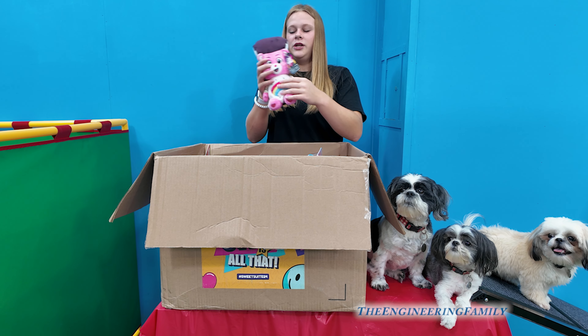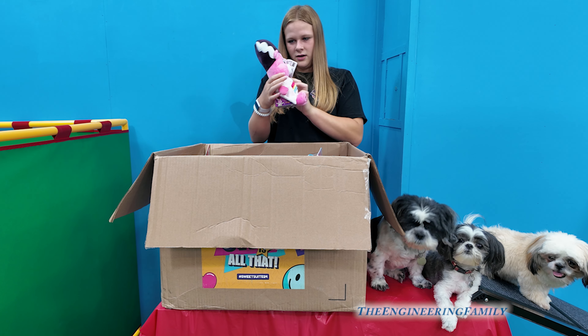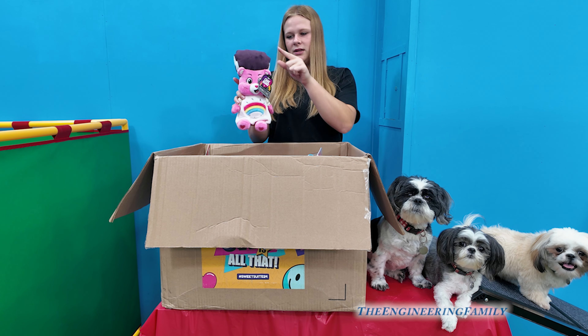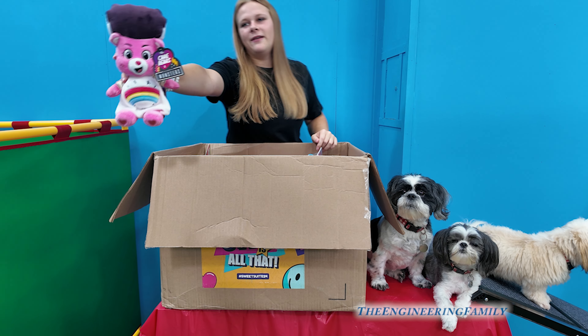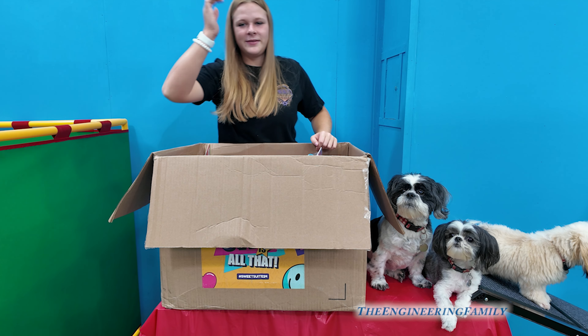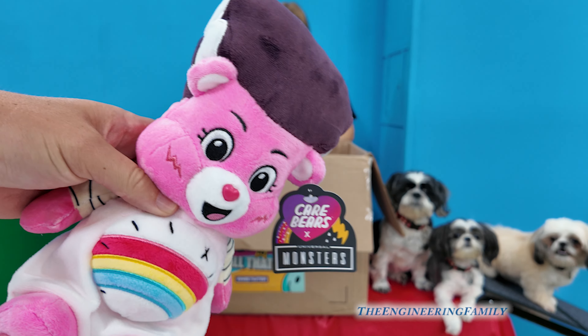A Care Bears Universal Monster! It's like Care Bears meets Halloween. It's like Lady Frankenstein — the wife of Frankenstein — because of the hair. So that's pretty cool.